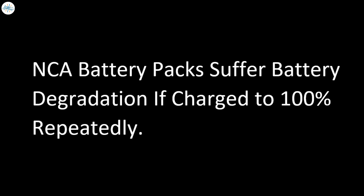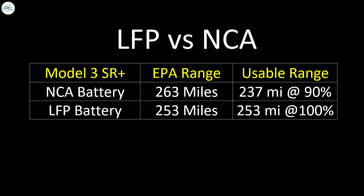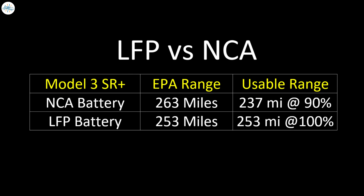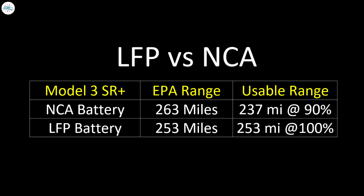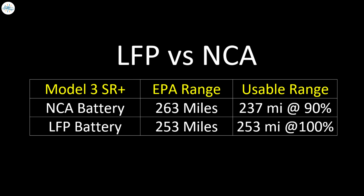Also, regularly charging a lithium-iron phosphate battery pack can be done safely all the way to 100% without degrading the battery. In contrast, nickel-cobalt-aluminum battery cells can suffer increased battery degradation when you repeatedly charge them to 100%. It's actually only recommended that you charge them up to around 80 or 90% on a regular basis, and only to 100% if you're going to go on a long trip. If you charge your Model 3 Standard Range Plus — the normal version with 263 miles of range — to 90%, you actually have a usable range of around 237 miles.